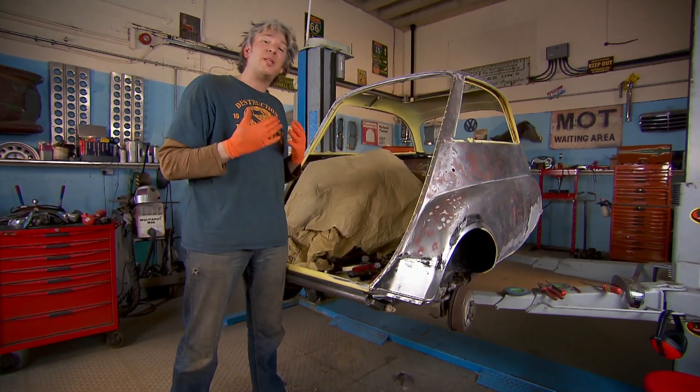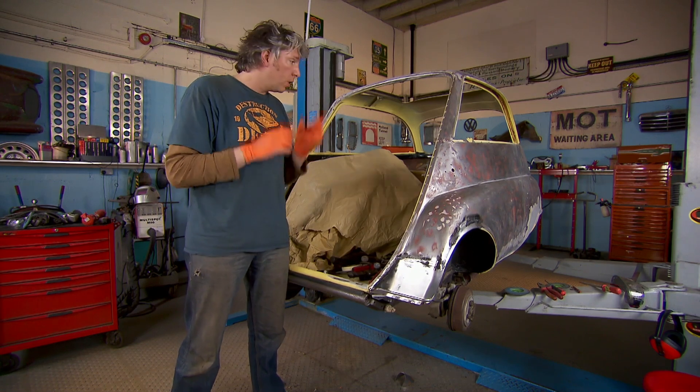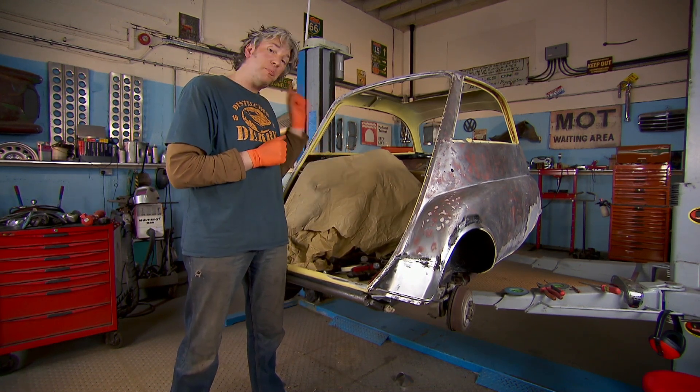Our little Isetta has reached a bit of a turning point — it's not going to get any worse than this. Sure it looks battered and bruised, but we have sorted out that problem with the wings. We've rubbed it down ready for the paint shop, and even though we don't exactly know which colour to go for, one thing's for sure: from now on it's going to get better and better.